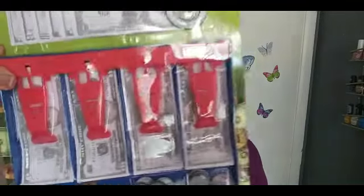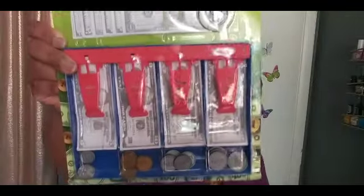Then I picked up this play money for my son. He can pretend to buy stuff from me — like we're shopping at the Dollar Tree or something. I thought it was cute, so I picked it up.